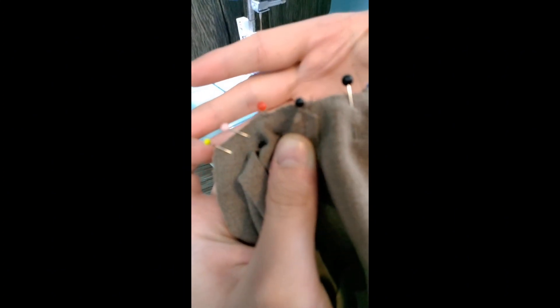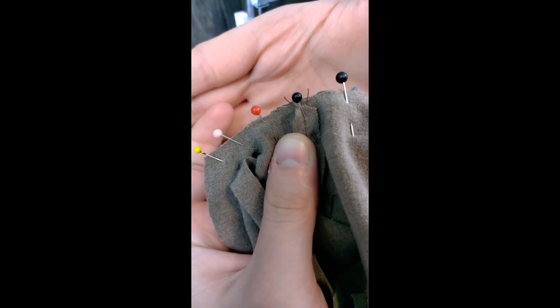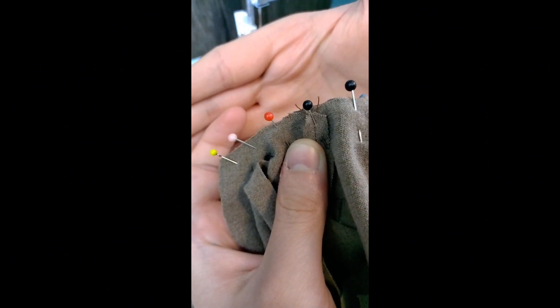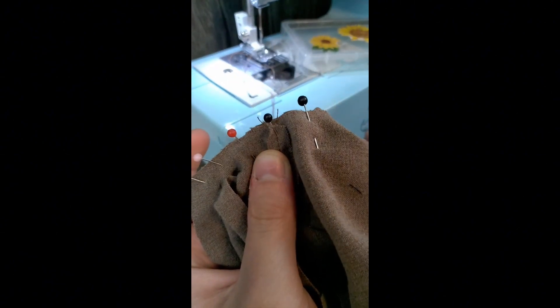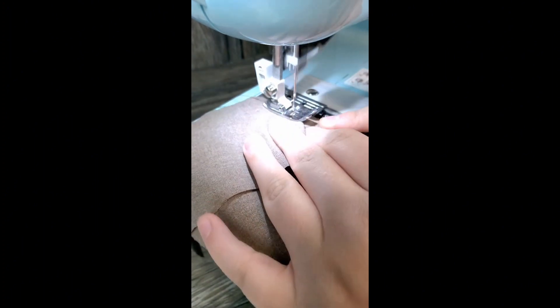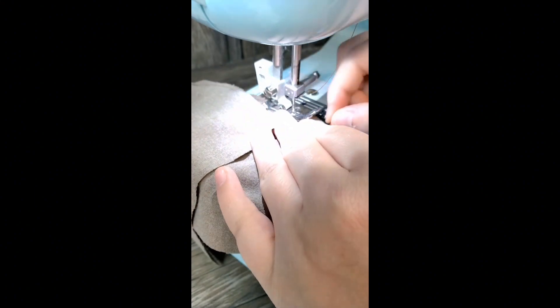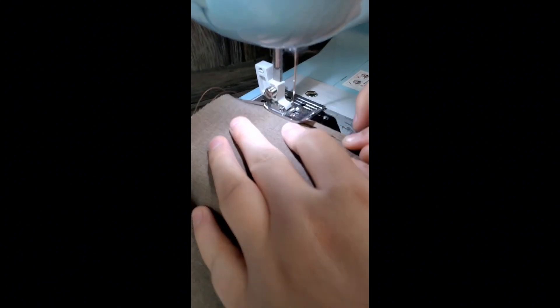Just wanted to stop here for a moment and show you what the arm looks like when you attach it to the pit of the garment. You've got to make sure everything's lined up and pinned correctly. Then we'll take the machine and sew along the edge here. Don't forget after sewing along the pit of the garment, you need to hem the sleeves as well.